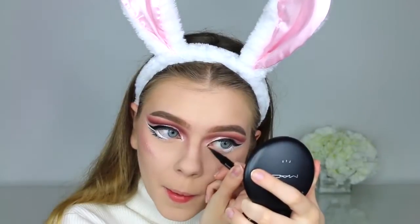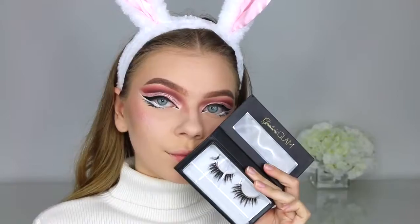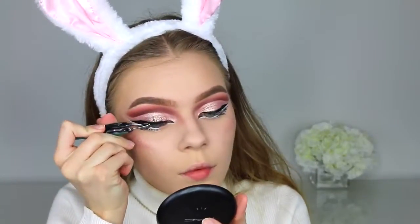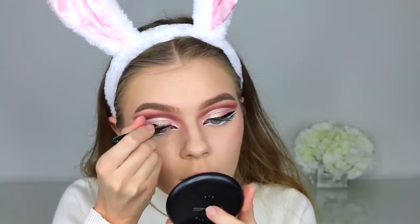Going in with my lashes — these are the Lily Lashes in the style Miami, my absolute holy grail lashes. They just tie the look together. I'll have my discount code listed below so you guys can save some money.